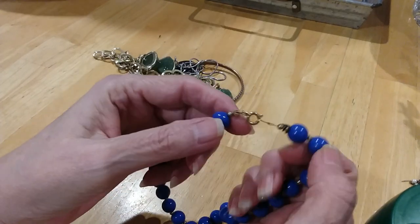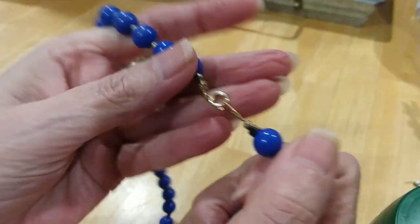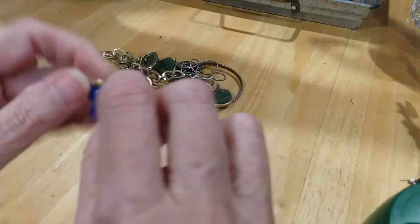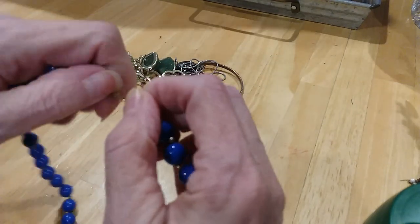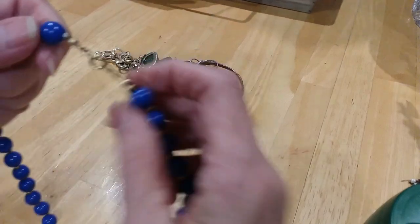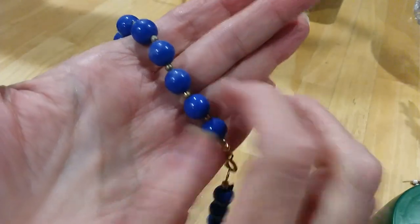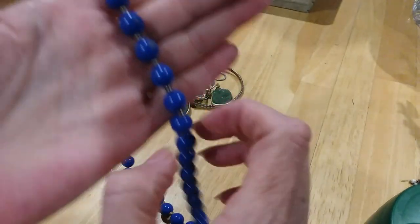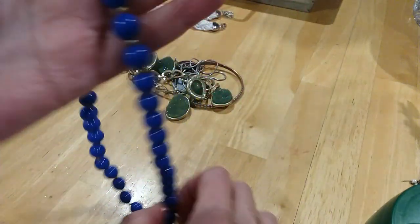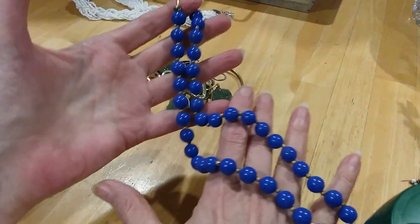Here is the first necklace we have. A spring ring clasp, gold tone, good condition. These are beautiful cobalt blue beads with a little gold bead in between. Good condition. Very pretty.